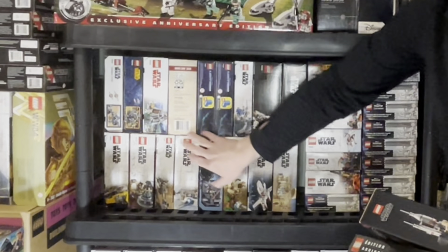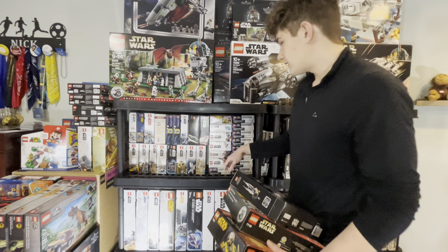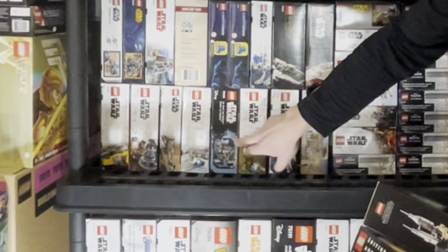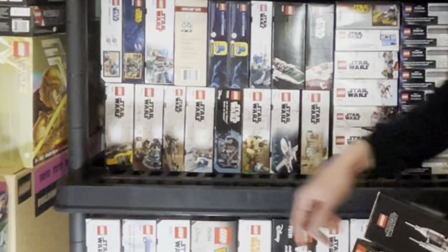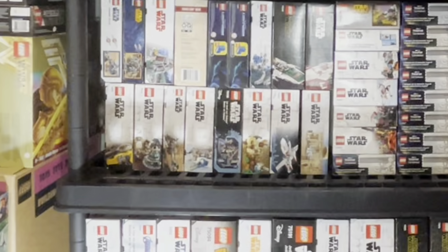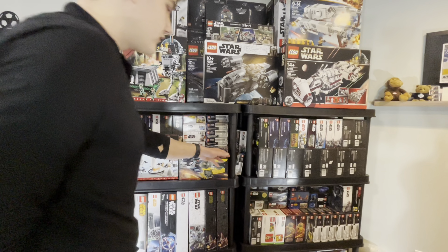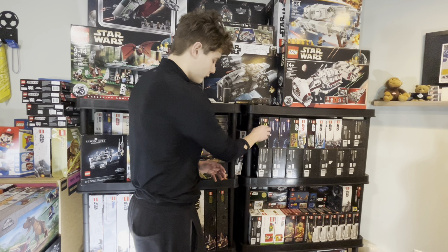We have the Nebulon B Frigate in here, very nice set. Also Ahch-To Island Training, Obi-Wan's Hut, Mandalorian Forge — just a bunch of sets that are pretty good. On the right we have a bunch of the $50 kind of sets. I'll move the camera over so you can see better.